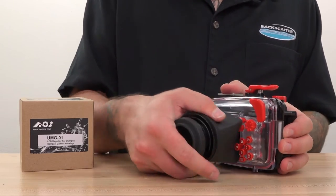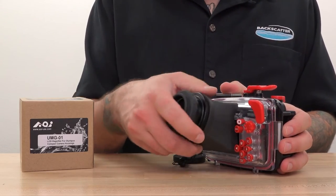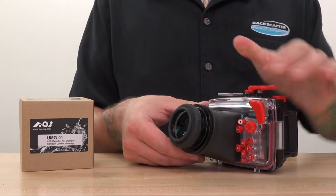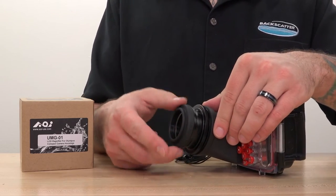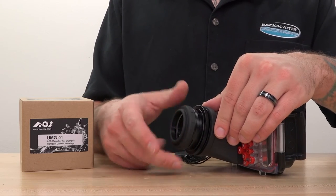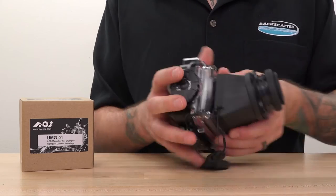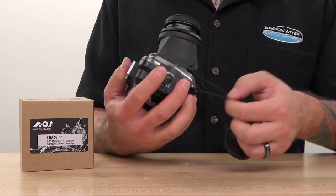The screen magnifier snaps directly and securely onto the back of the housing, replacing the existing screen hood. You can adjust the focal length of the eyepiece so that you can get it dialed in exactly to where your eyes focus best. It's also fully tethered to the housing, even the lens cap, so it won't go floating off on you.